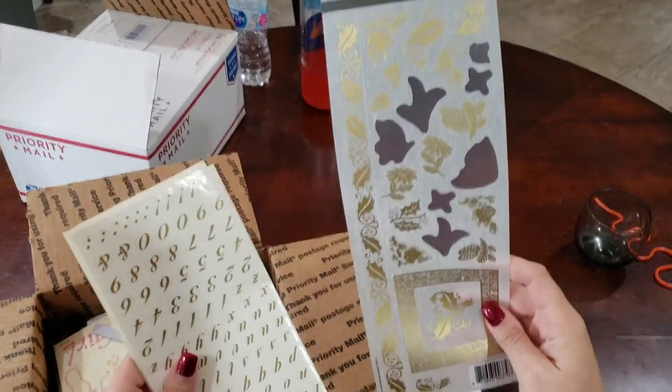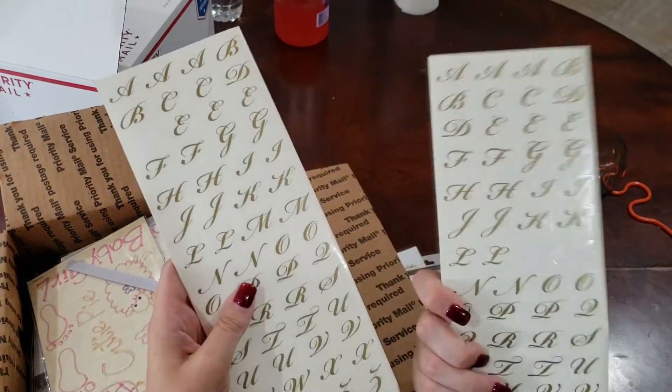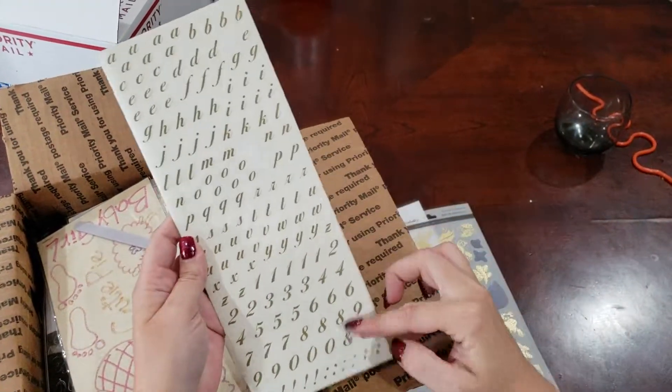Some of them are missing. And then we've got some gold letters here, uppercase and lowercase. Again, a couple of them are missing, but most are intact. And that's letters and numbers.